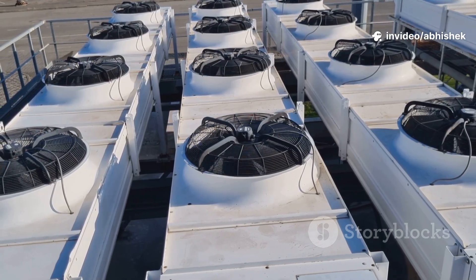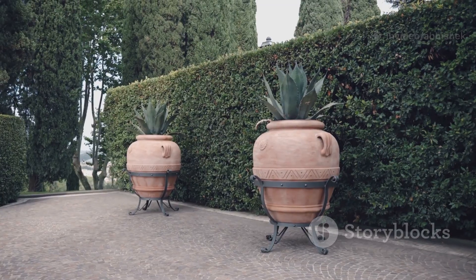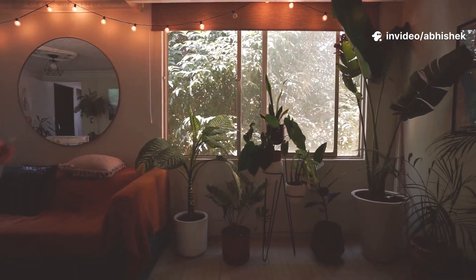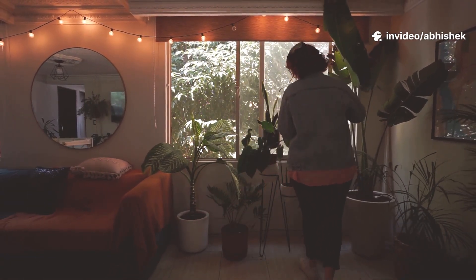We're tapping into evaporative cooling — the magic of turning water into a refreshing breeze. We'll use two clay pots, a fan, some tubing, and water to create a personal oasis of cool air. It's about making your own chill zone, a personal space where you can escape the oppressive heat and relax in comfort.